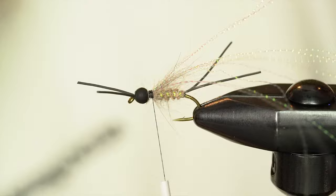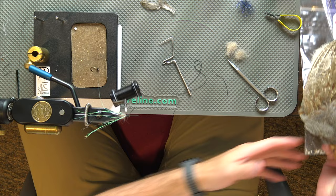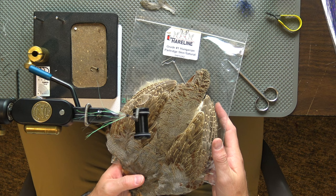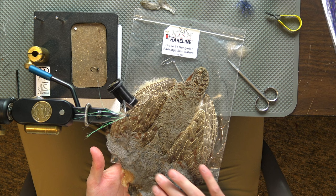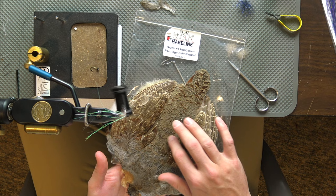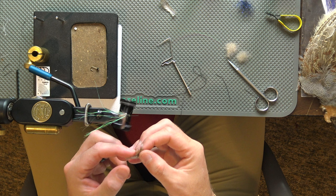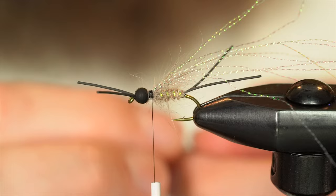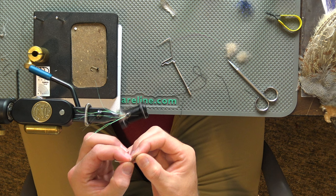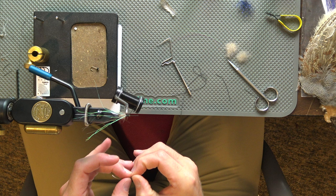I'm going to wait to trim these until I get the partridge in there. I've got a nice grade one partridge hide here from Hairline. You've got just a mix of colors in here, which is really nice about buying the whole skin. You've got some more gray down here, a little more brown as you go up — there's just more accent and highlights. So really up to you what piece you want to pick. I picked one right out of the middle that has kind of a brown, kind of like the natural. You're also looking at size and length of the feather. I'm going to pull off the bottom part of the feather so I just have a nice tip on it.